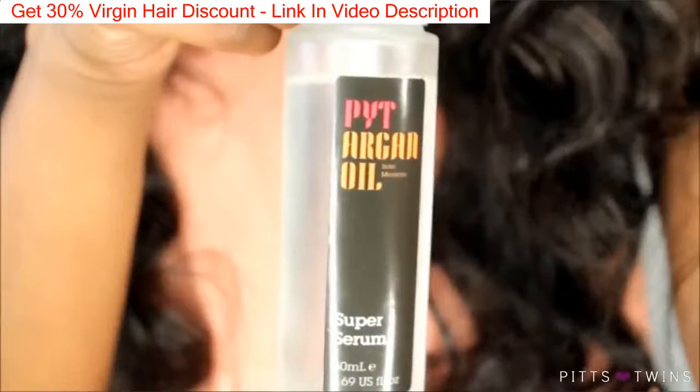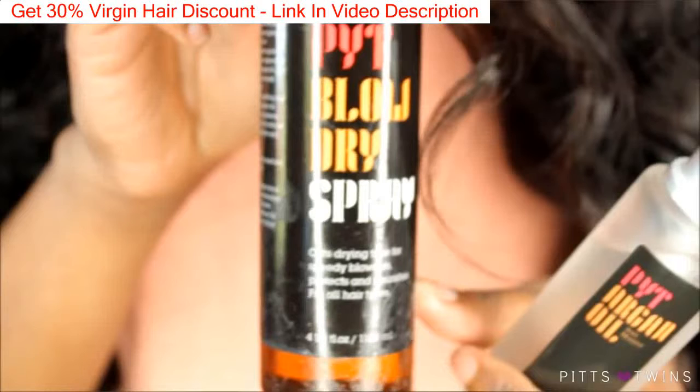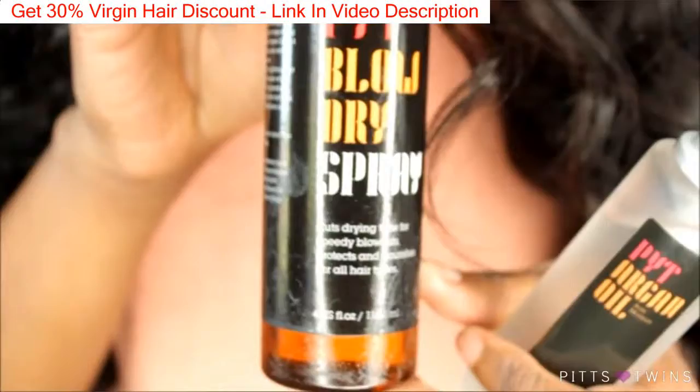I did use PYT's hair serum on the lace frontal closure so that it can match the texture of the wefted hair. I also used some of PYT's blow-dry spray, which is also used as a heat protectant. And this spray smells so good — I used that on this hair.